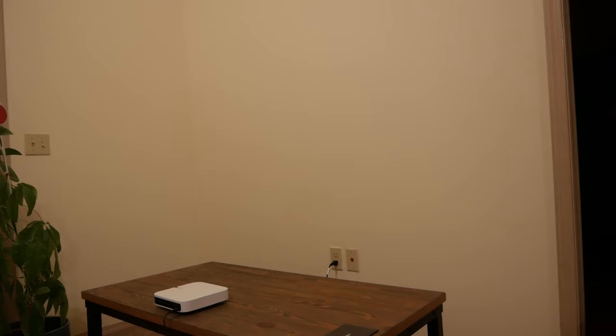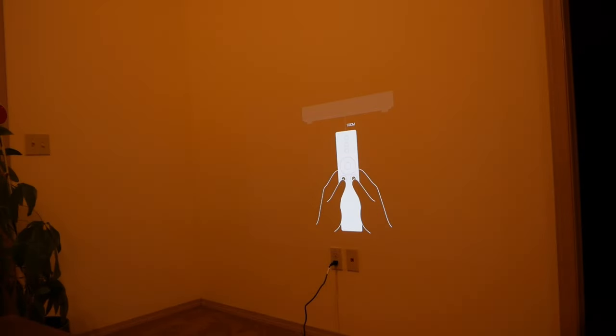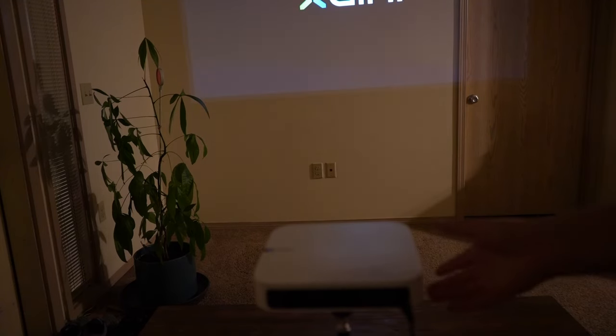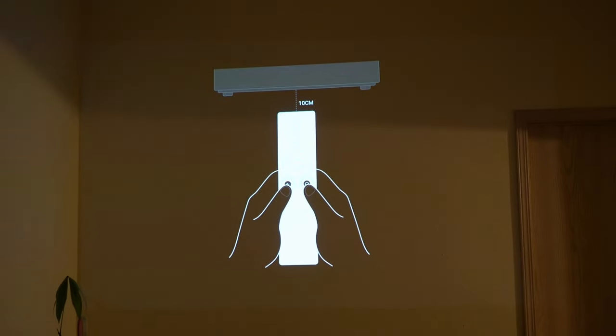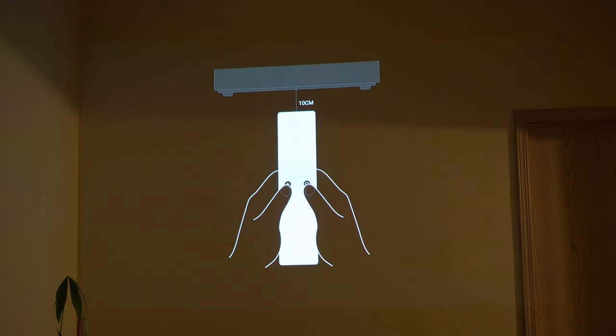Now I'm turning the projector on. I had to set it on a tripod because it was too low on the table. I also need to pair the remote to the projector. Once it comes up, I pair the remote — it pairs via Bluetooth. Remote control is paired.